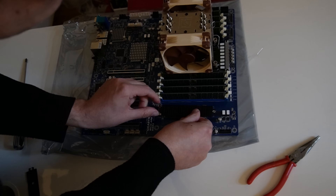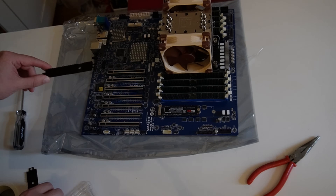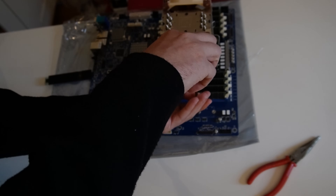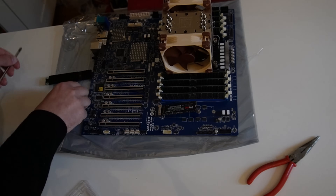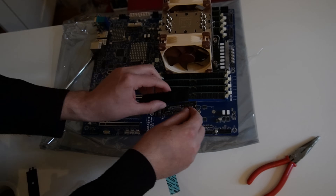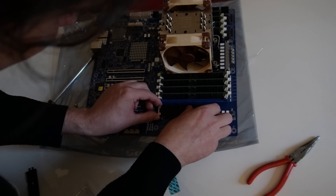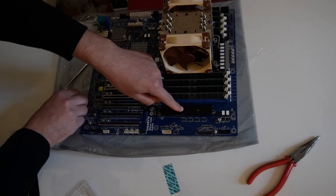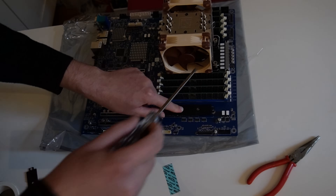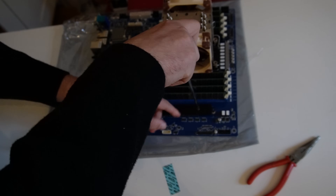How to install this? I have to detach this again, remove this piece, attach the SSD here inside — nice — then put the screw back in. This is amazing. Great mainboard.